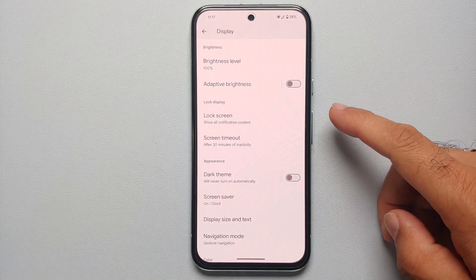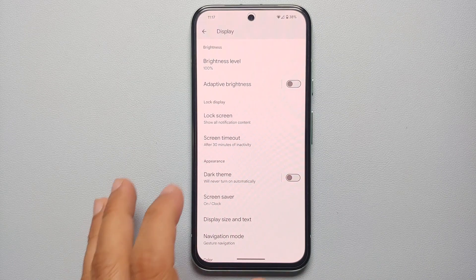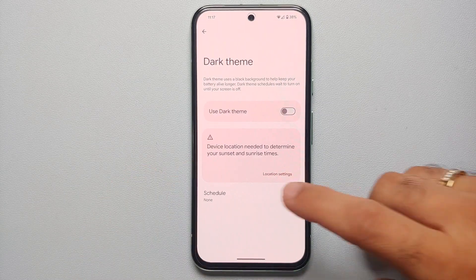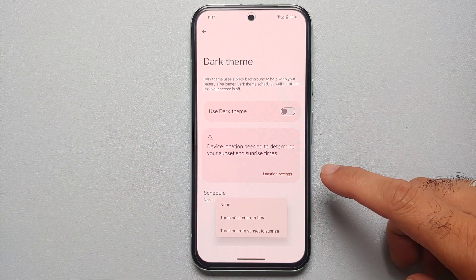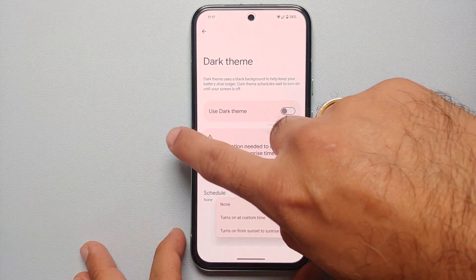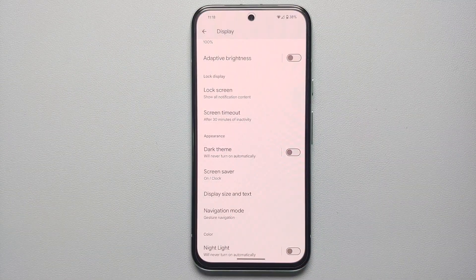In display settings, make sure you use Dark Theme, because the Google Pixel 8a has an AMOLED panel and darker colors reduce battery usage and drain, thereby increasing battery life. You can also schedule Dark Theme to turn on and off at a custom time or from sunset to sunrise.